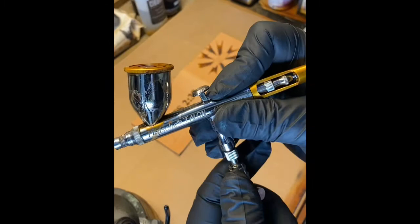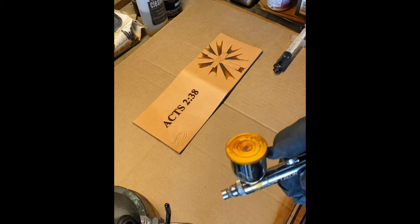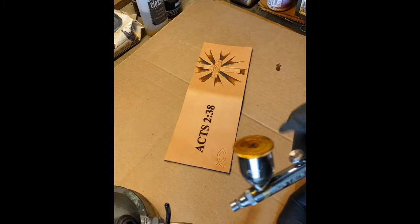I use a quick-release attachment, so I use one airbrush for color dyes, another one just for paints, and another airbrush that I use just for clear coat only. There's no contamination whatsoever of dyes between them. I just grab it — it's already got clear coat in it.